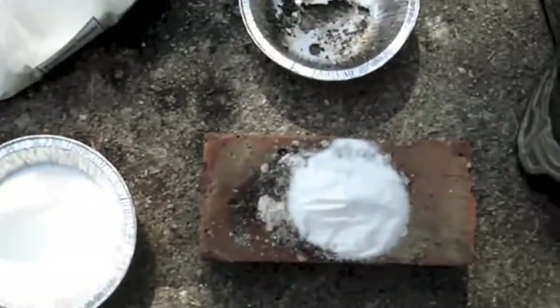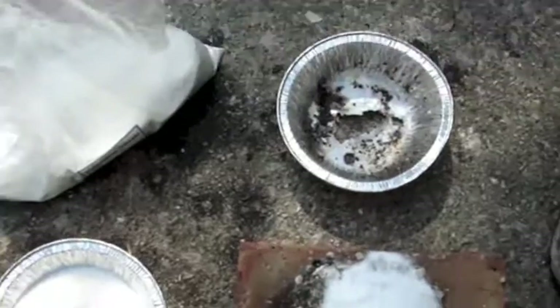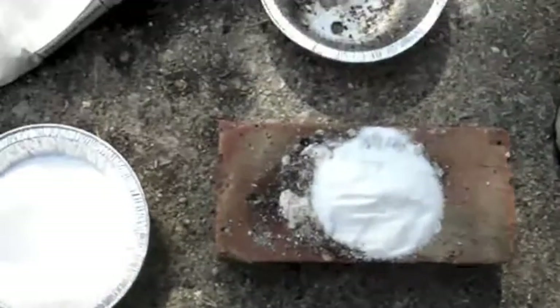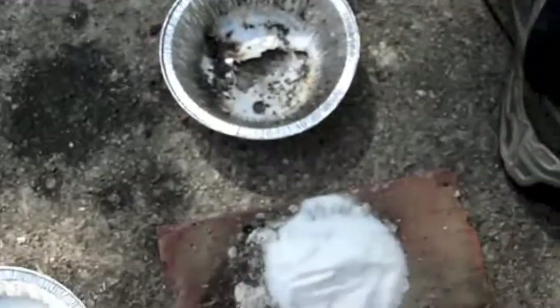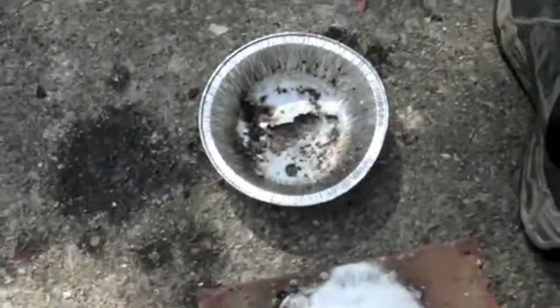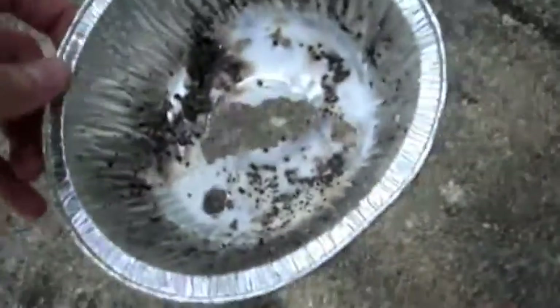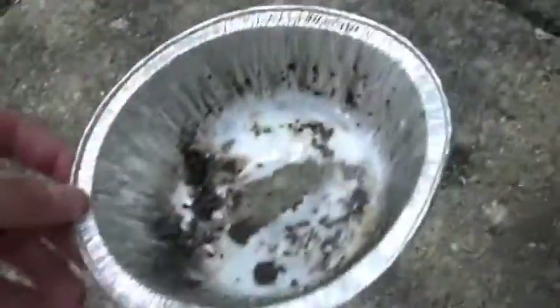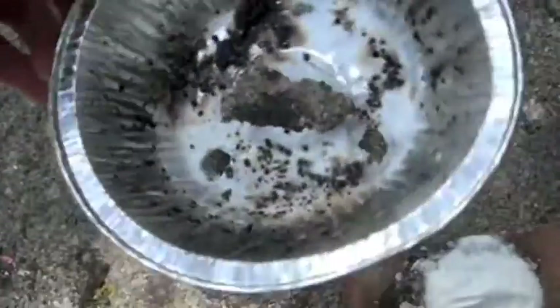I'll put a link to a NerdRage video explaining all that. Here's my smoke bomb here — sugar and potassium nitrate in a 1 to 1 ratio. Let's see how it works. One other thing before I get started: be careful what container you put it in. I tried it in a thin foil thing and it burned right through, so you want to be careful.